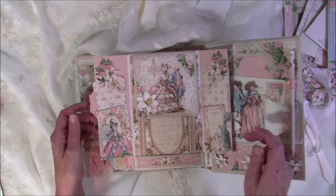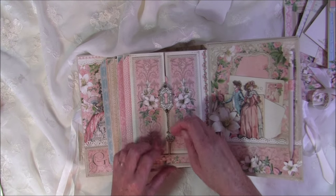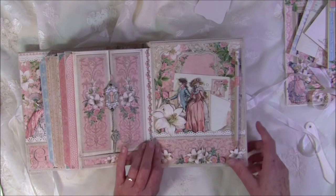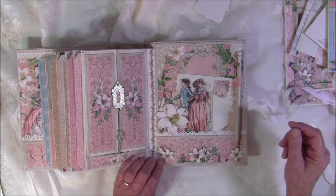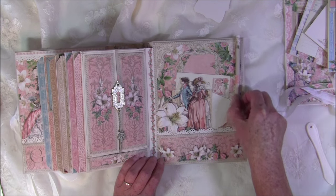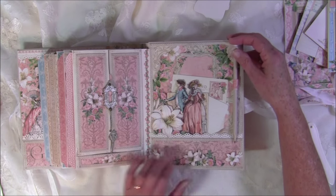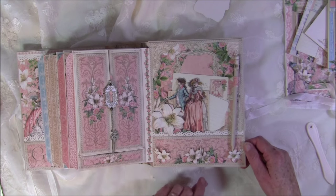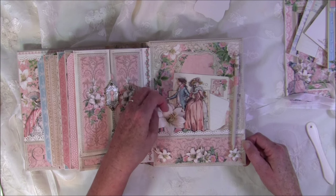Now I can close it up — you can hear the magnets — and it goes inside the pocket. For the inside cover on the last side, I used a frame from the 12x12. I also made this to hold a pencil inside with a flower stopper so it doesn't slide down. The flowers are popped up and it's really dimensional.